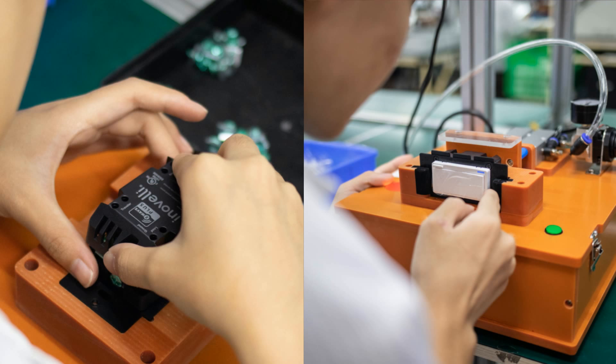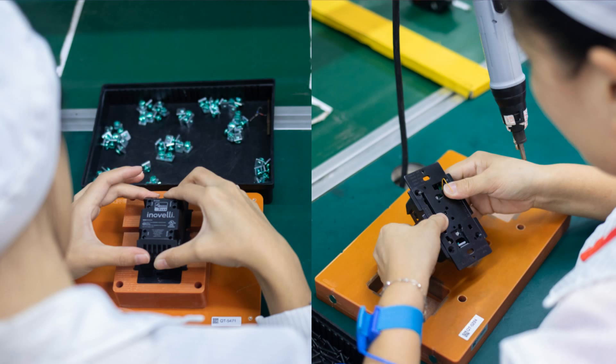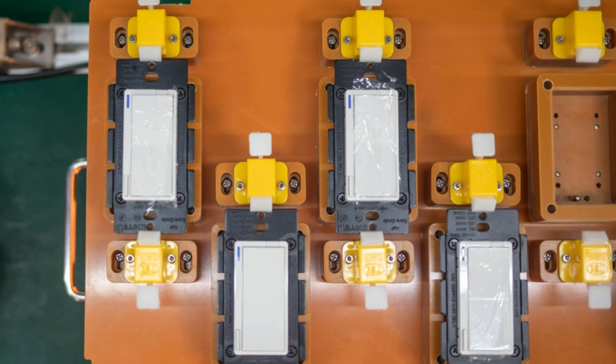From a company perspective, here's what's new. Inovelli has a new management team supporting the same rocking CEO, Eric Hines. As I mentioned in the other video, they have a new factory building their switches. And it's a line of Z-Wave Plus home automation switches that'll knock your socks off.